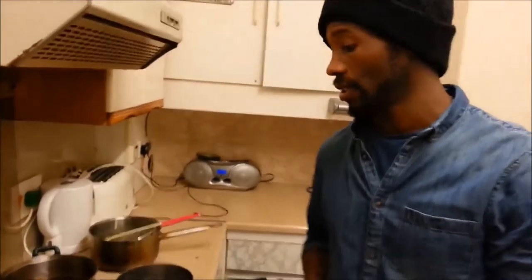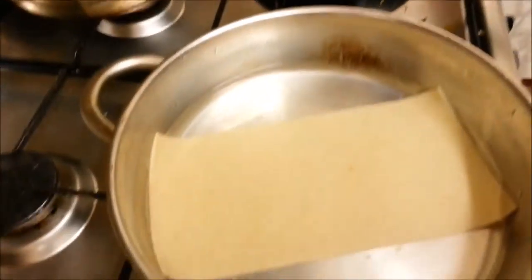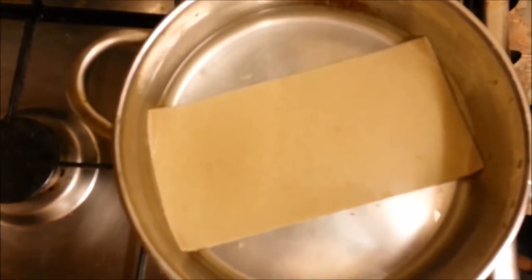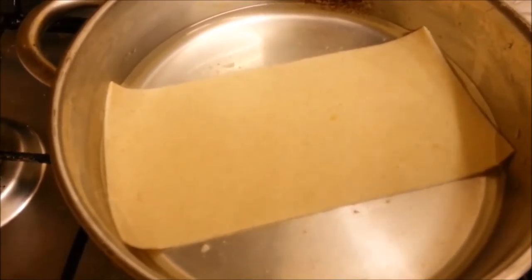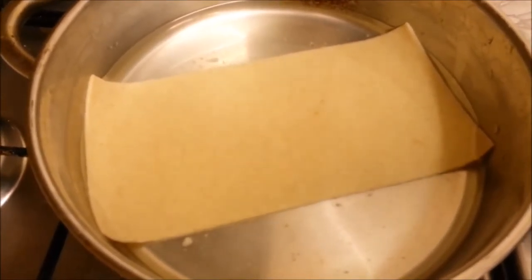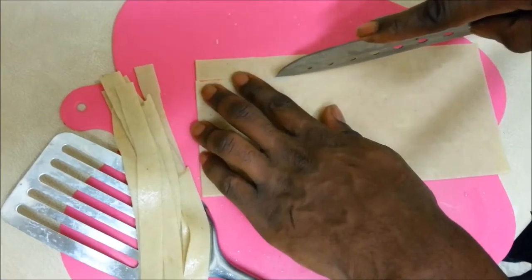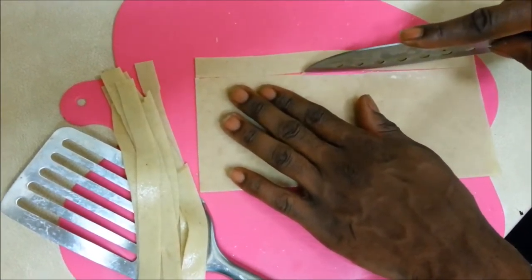Alright, this is just a tip — if you don't have any tagliatelle, what you can do is, if you have lasagna sheets, you can turn those into tagliatelle as well. The way you do that is: get the water to boiling point, then reduce the heat or turn it off, and then throw the lasagna sheets in and let them rest for about ten minutes or so. After that, they should look a little something like this — stretched out — and then you should be able to slice them straight into tagliatelle. Now I'll show you how to slice it.